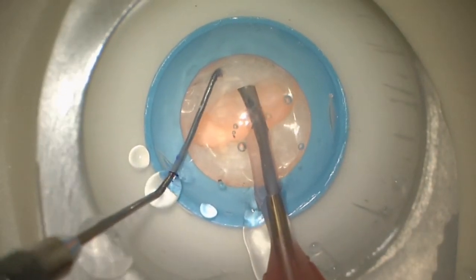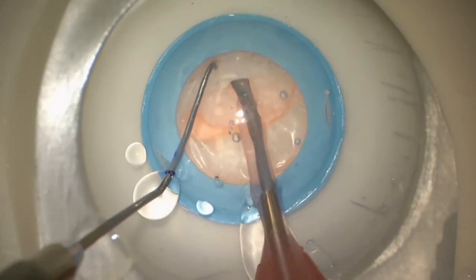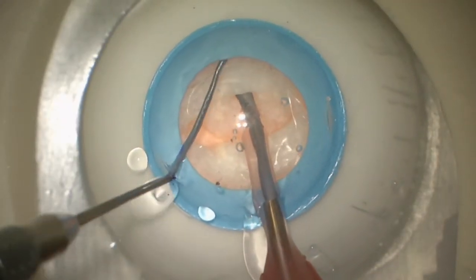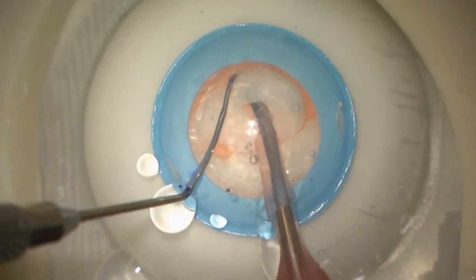Here we're going to embed into the half, using higher vacuum settings now. We'll embed into the half, reach around, and do a very horizontal chop for the stop-and-chop.